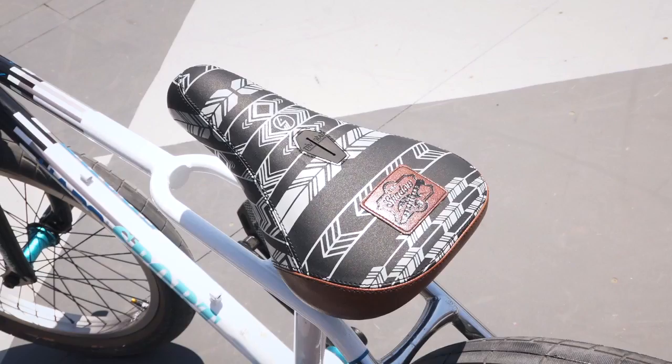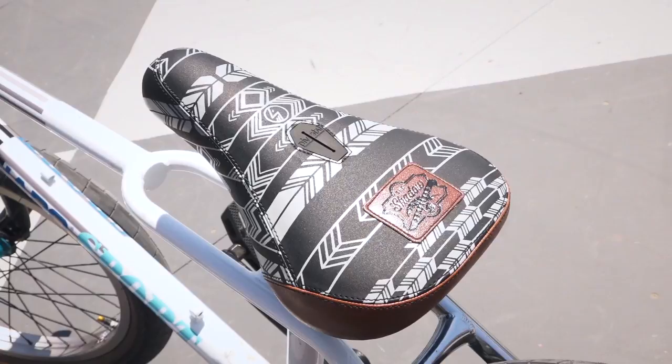For the seat I got Kevin Kalkoff's signature Shadow seat, super rad looking style, so I'm really enjoying it.